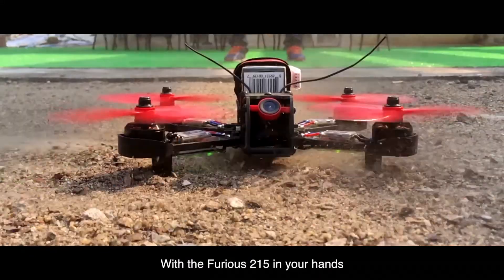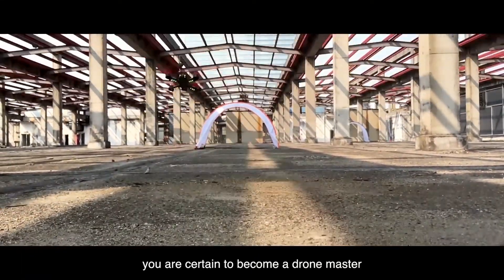With the Furious 215 in your hands, you are certain to become a drone master.